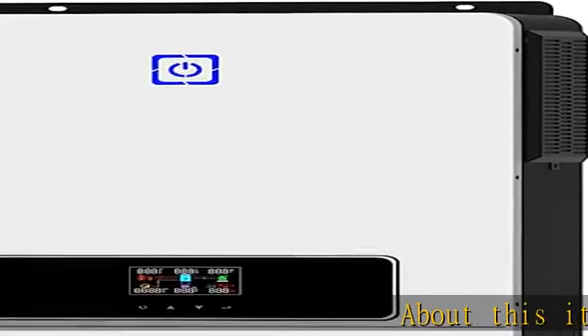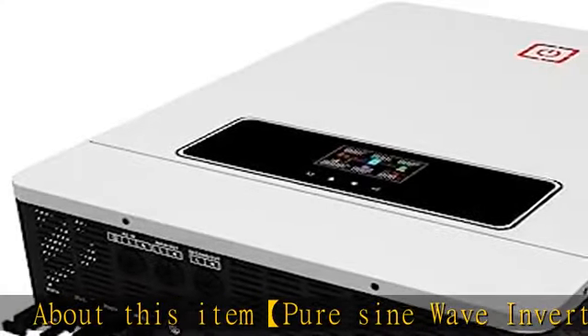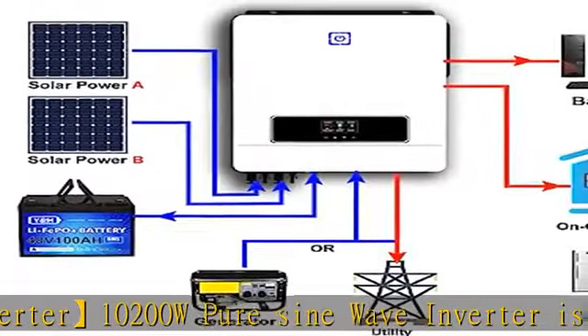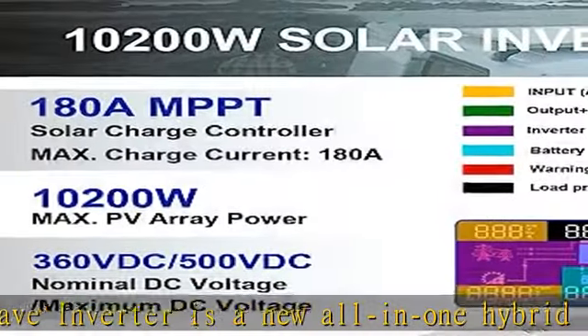Pure sine wave inverter: 10200W pure sine wave inverter is a new all-in-one hybrid solar inverter charger. It supports dual PV input and dual MPPT voltage tracking. RGB link indicators show different working modes: purple for PV mode,